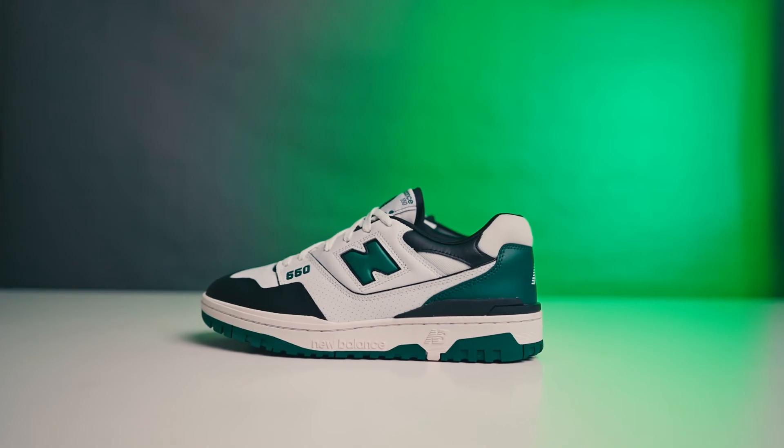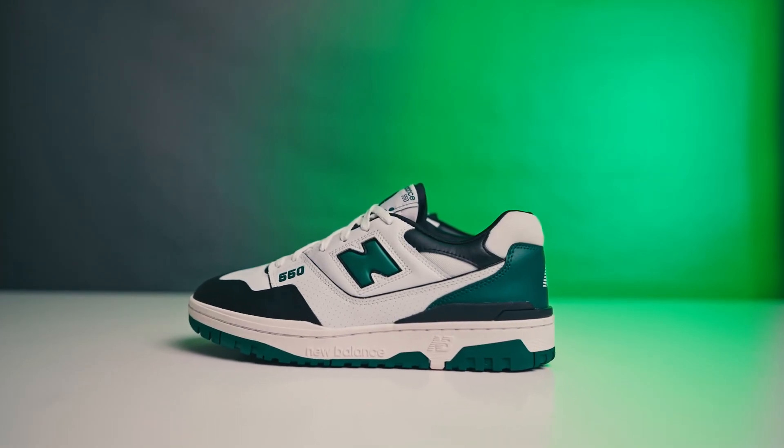Ladies and gentlemen, boys and girls, my name is Tussam Mamba and welcome to the first of many South Africa sneaker reviews that I'm going to be doing on my channel. Today we're looking at the New Balance 550, which is brought to you by Archive Store. So let's get into it.